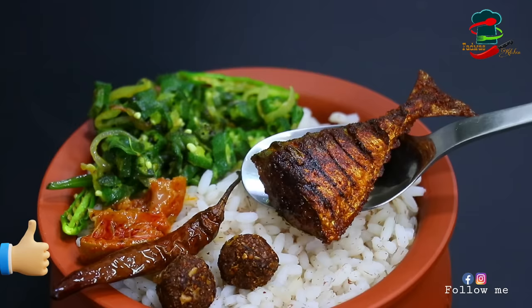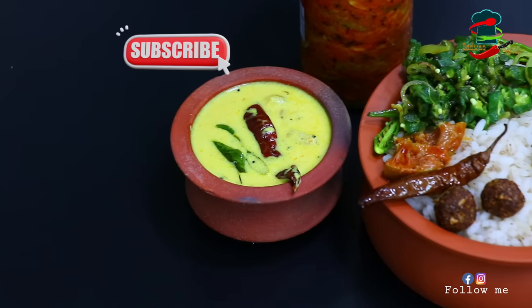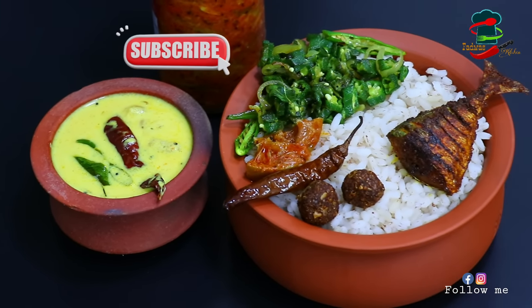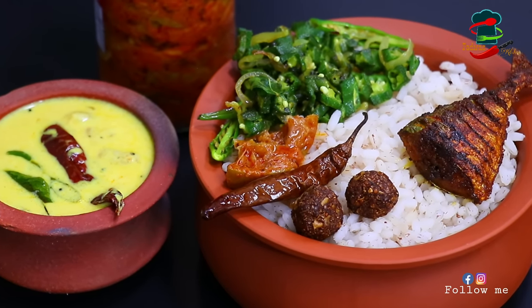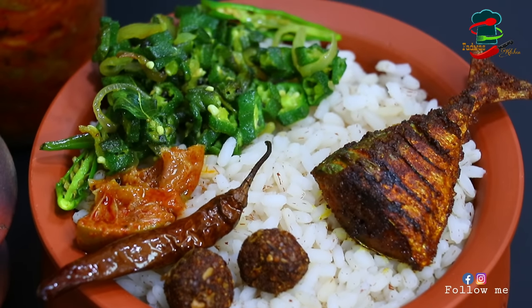If you like it, you can make it. You can support me if you like it.